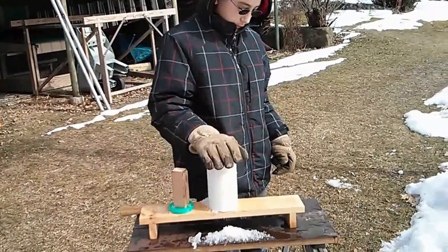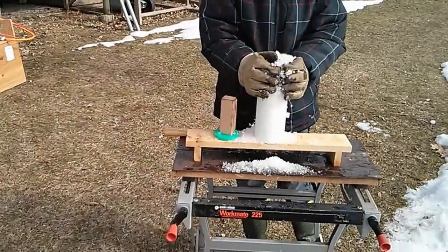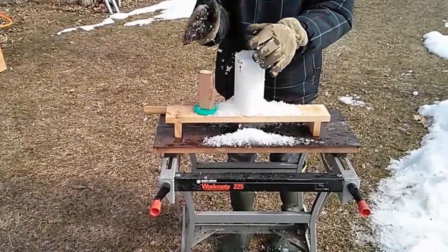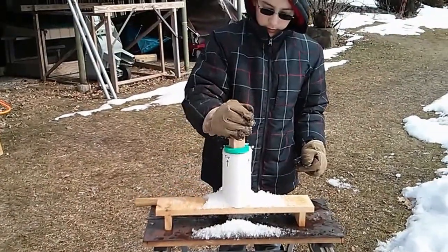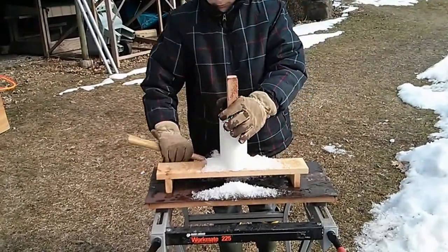Put this on first, and then the mold. Then we take this, sort of the plug for the top of the mold, and then we use a hammer.